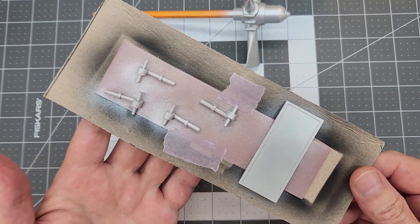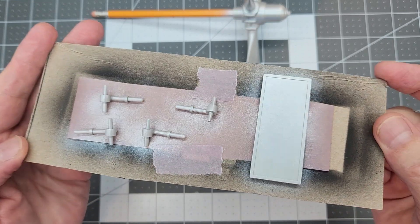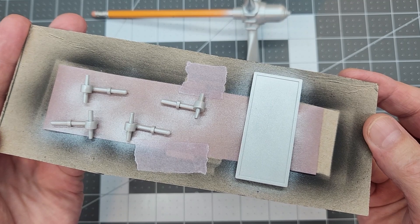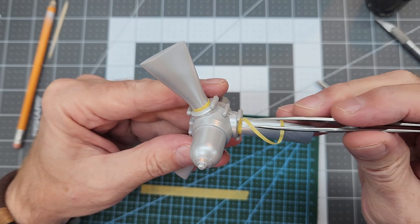I also sprayed up the axle assemblies for our engine stand as well as the data plate - all done in metallic silver. While you're spraying, spray everything you can.